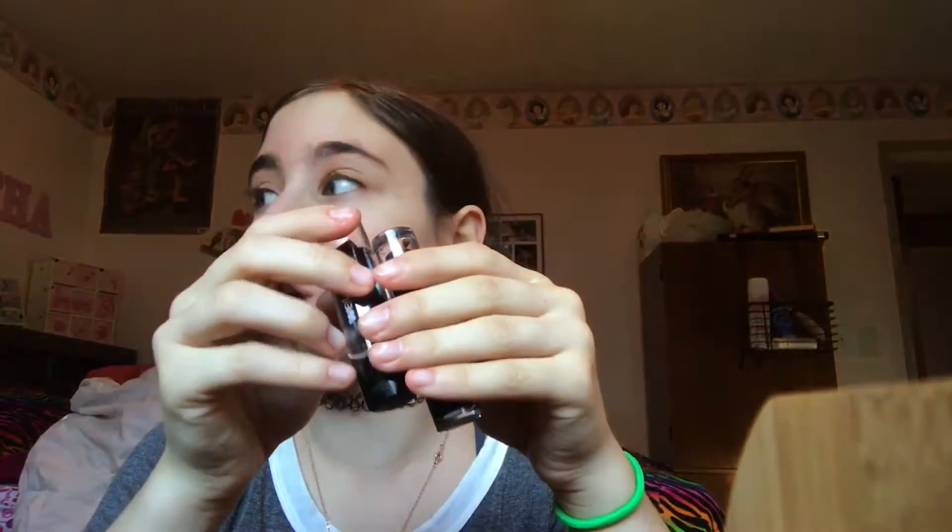So the concealer and pressed powder — I don't know how I feel about it. Not too different. But I'm excited for these lipsticks because I love dark lips.